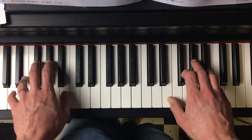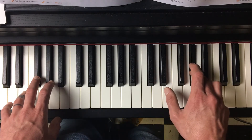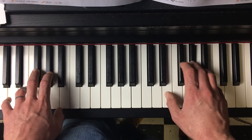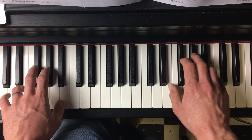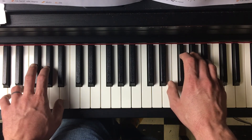One student that I've taught this before thinks it's really helpful to think about whether the top or the bottom of his hand is playing. Top, bottom, top, bottom — when the left hand plays. So our left hand is always going to switch on the bottom of the hand.